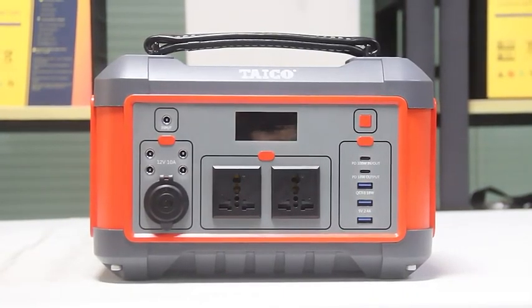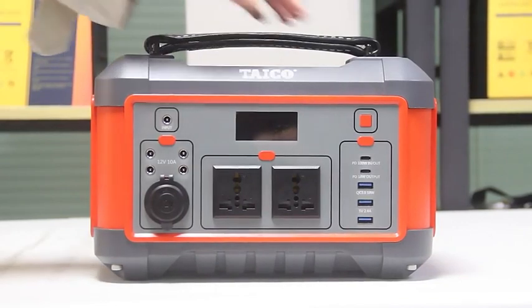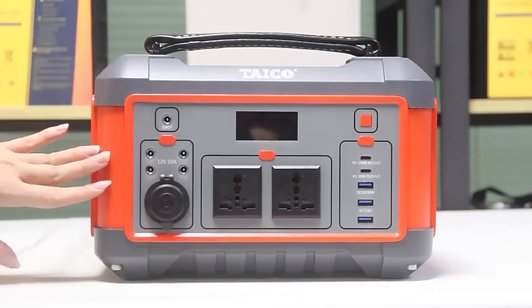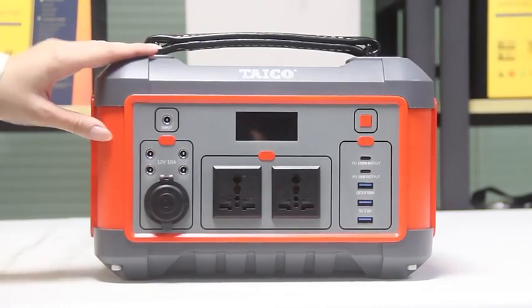Hi friends, welcome to Taiko Battery. Today let me introduce our new design portable power stations. It uses green and orange colors. It looks very beautiful.